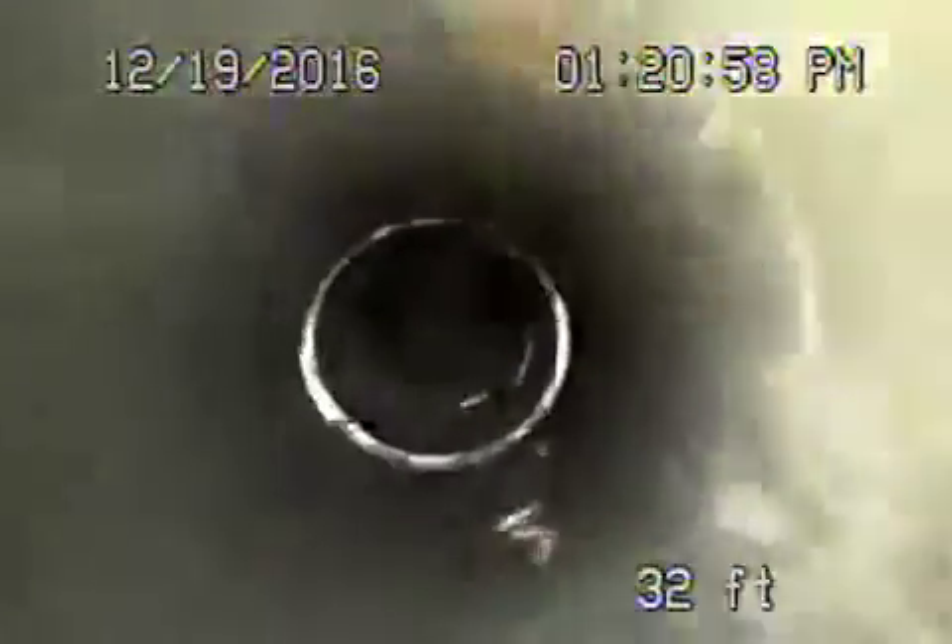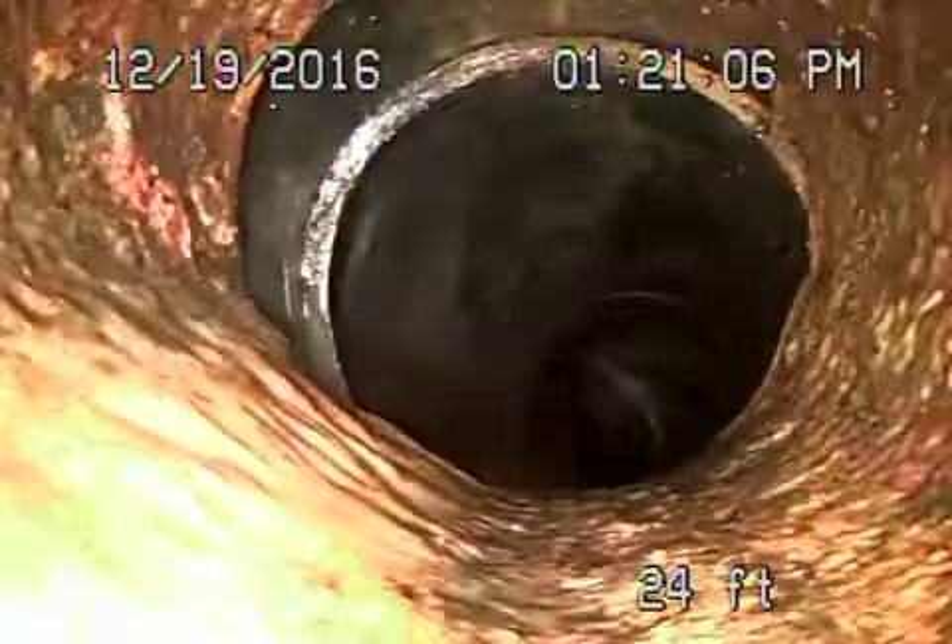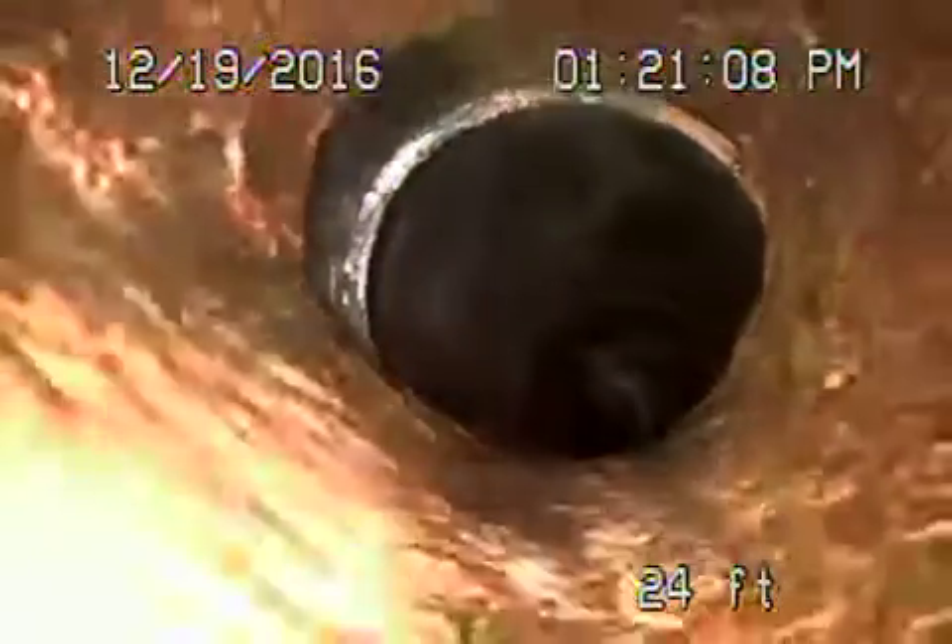That's ABS plastic over here, and then it changes to cast iron pipe. It looks like it's in fair condition — very minor rust buildup, doesn't look too bad at all. Also, this is going on a steep incline, so that's a good thing.